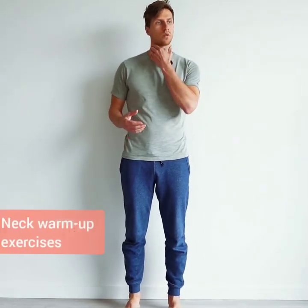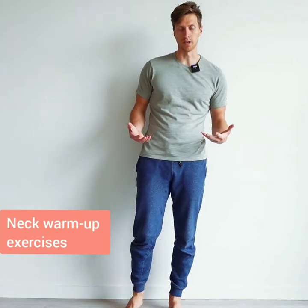Hello and welcome to Posture Correction. What we're going to do today is a reflection of what we did already in the previous session. First, we're going to warm up the neck area because that's one of the most important parts of the body.